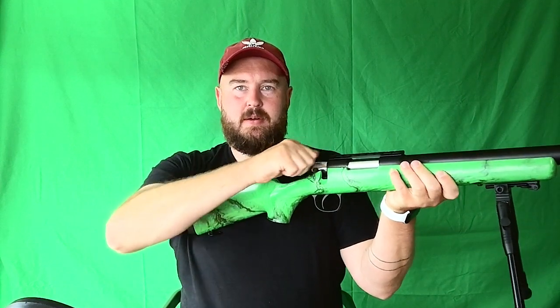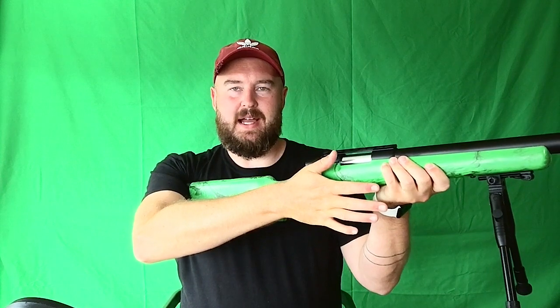In order to cock the rifle, it's bolt action, so you pull up, pull back, push forward, and clip back into place. The cartridge isn't in, so there's nothing loaded. Then it will allow you to shoot.